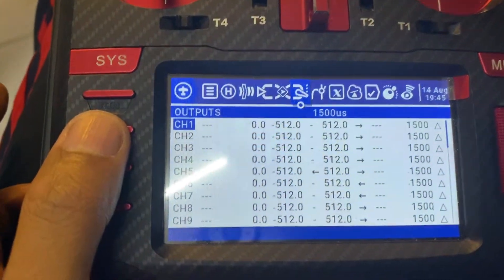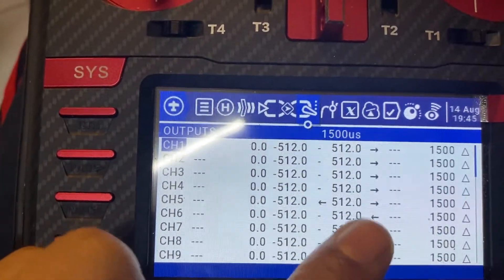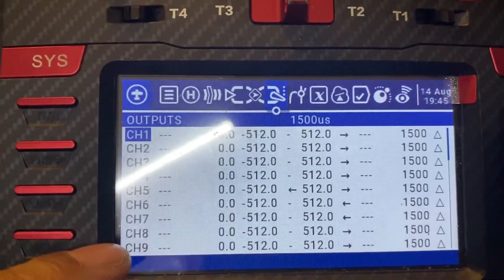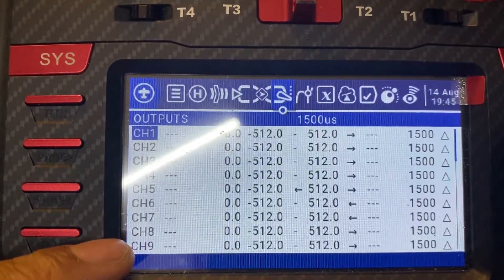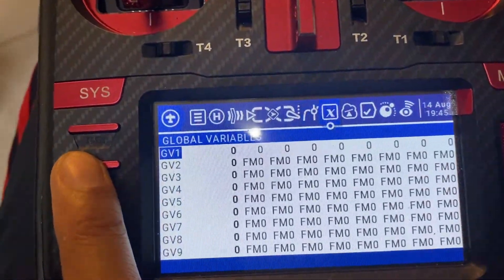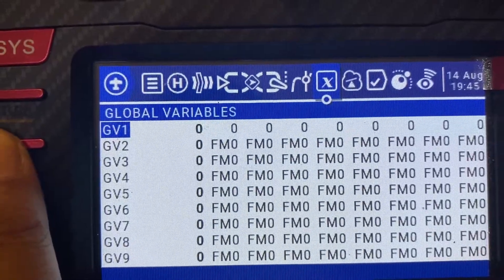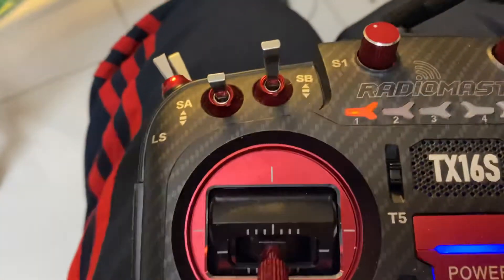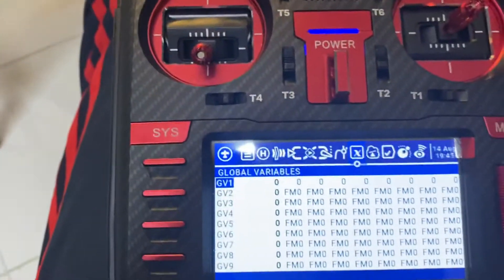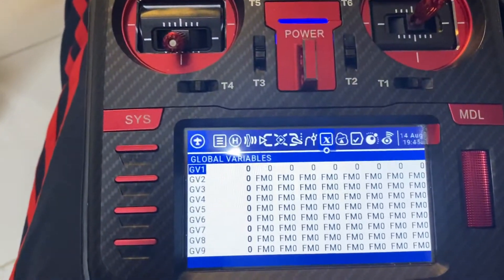There's not much to note here except that I have not reversed anything — everything goes the same way except for channel 6. The curves are done. The global variables will be important when I discuss the functions of switch B and switch C. For now I'll be tackling D and A first — I'll have a separate video for that.